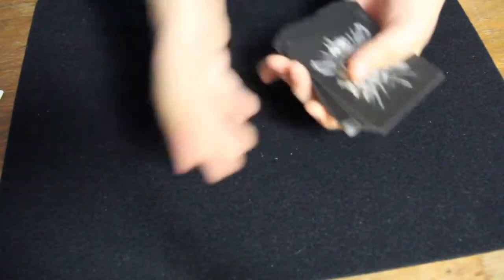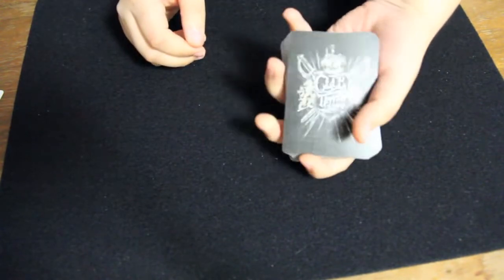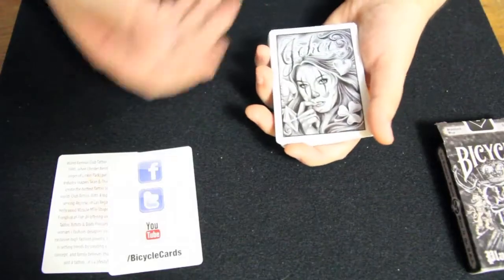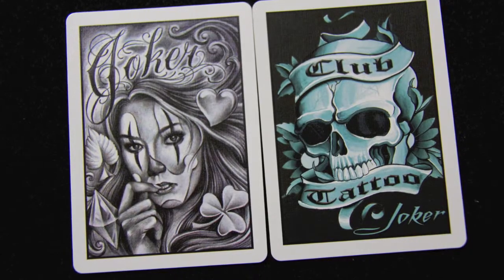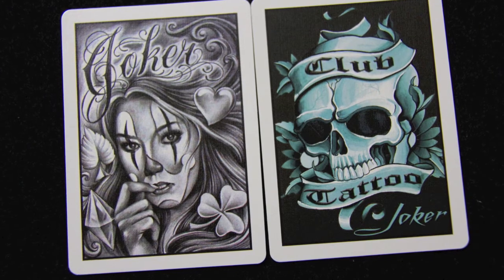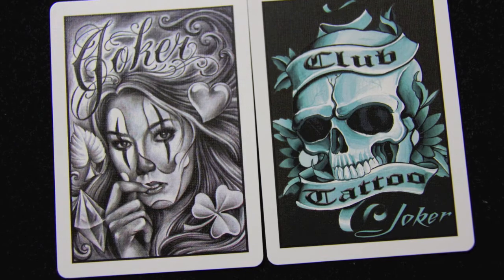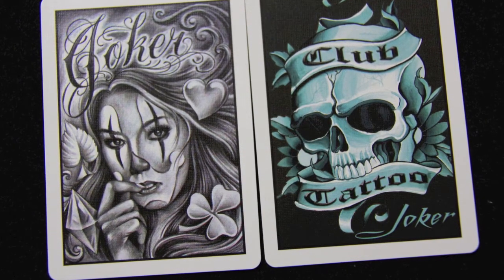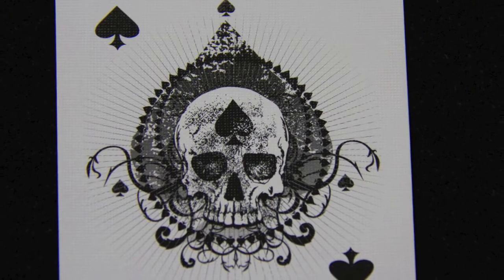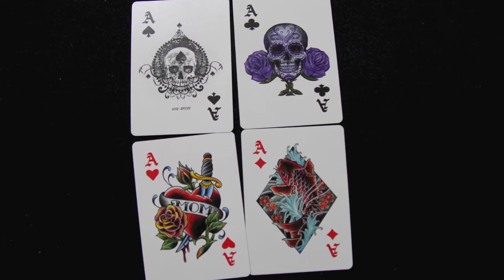I think the back design is a little bland, and they could have done more with it to make it stand out. What's even more intriguing with this deck is the faces. Here are the Jokers — one of them is of a woman in black and white and says Joker, while the other says Club Tattoo Joker and features a skull with different coloring. The Ace of Spades also has a skull on it, and the other Aces are very colorful.